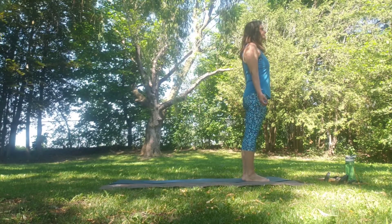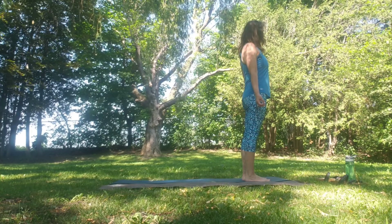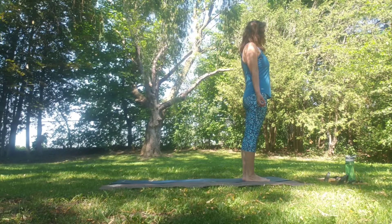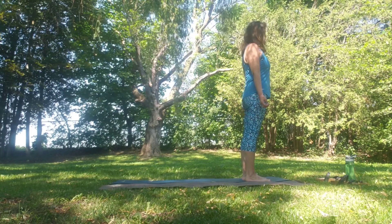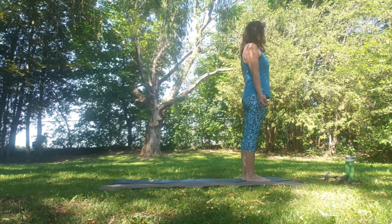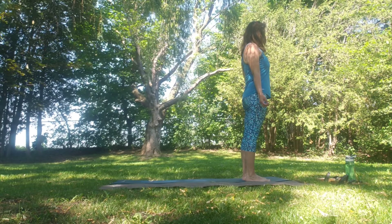We're going to get started in Mountain Pose or Tadasana. Bring the feet to hip distance apart, grounding through the soles of the feet. Slight tuck in the pelvis as we engage the legs. Shoulders come back and down. Palms down by the sides, palms facing forwards, spreading the palms wide.